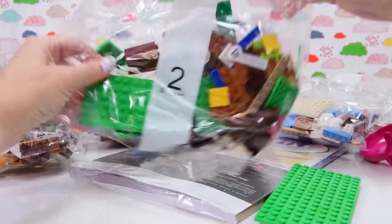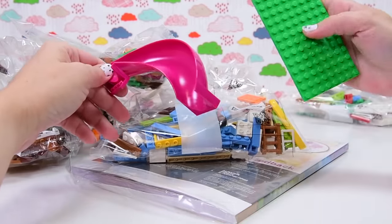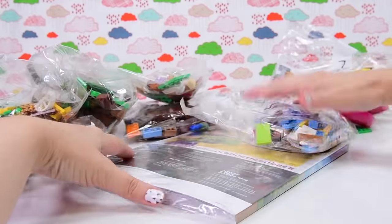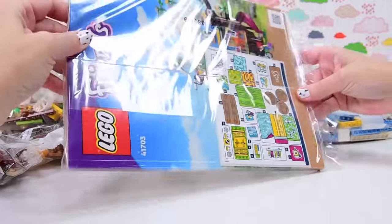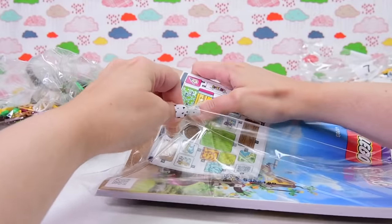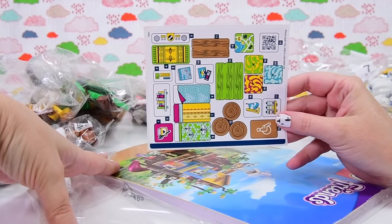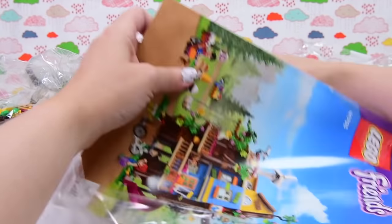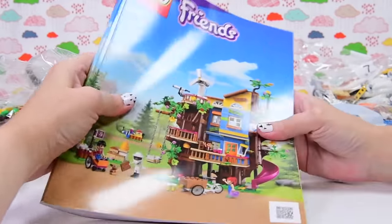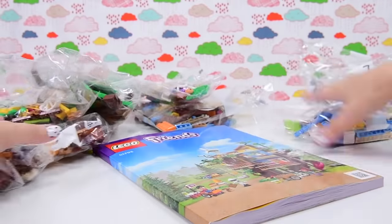We've got bags numbered up to eight — so eight bags — the ubiquitous LEGO Friends slide, a nice green plate, and the instruction book, which is nicely thick, is in its own plastic bag. We've got our sticker sheet and the book with all the instructions we need to make this absolutely whacky-looking tree house. I'm so excited to look for all the Easter eggs for the 10 years of LEGO Friends.